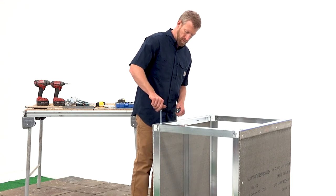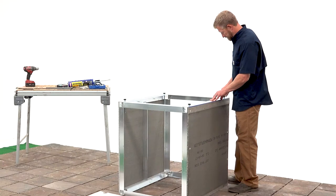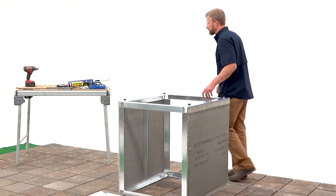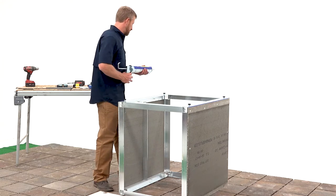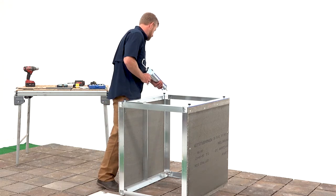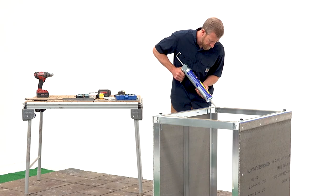To install the leveling feet, first remove the nuts — we'll reinstall these later to lock the leveling feet in place. After you've inserted all four leveling feet, run a bead of caulk around the bottom of the front load base cabinet frame. Try to keep the bead close to the interior rim of the cabinet frame to help minimize caulking from seeping out the side.